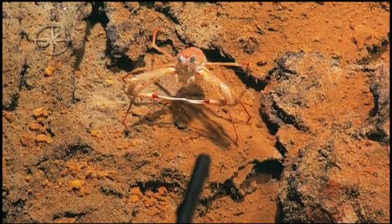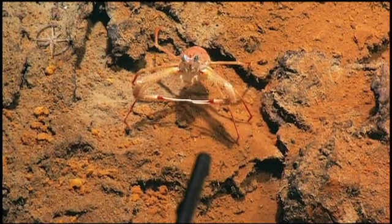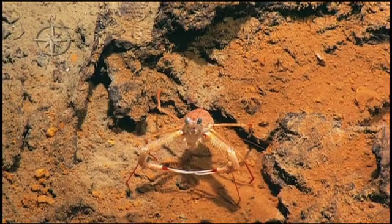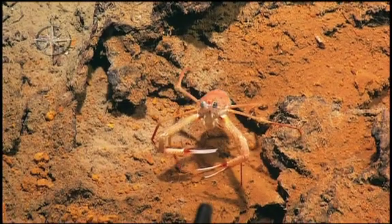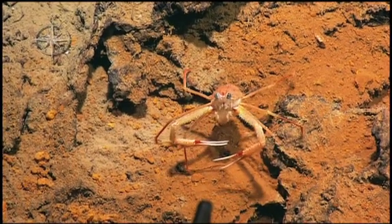It looks like the same stuff. To grab the temperature probe is right in the middle of the shot. There we go. Is that something that he's holding? Yeah, it looks like it. Yeah. This is mine, you can't have it.